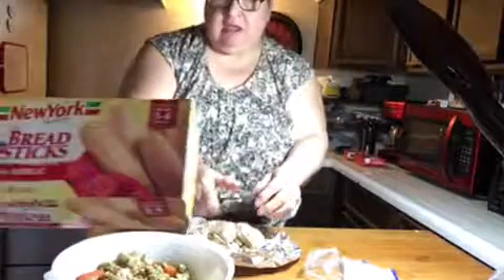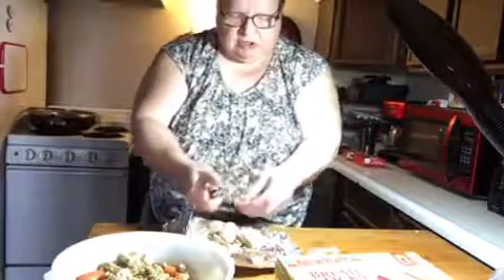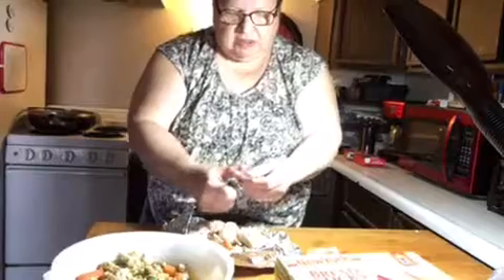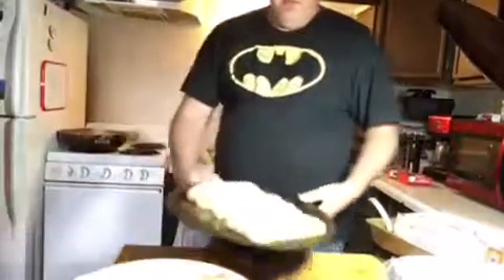We're going to have homemade breadsticks. We've got our homemade hand-rolled breadsticks done. Got the oven set to 425 to put them in — I just turned it on so it's still heating up.